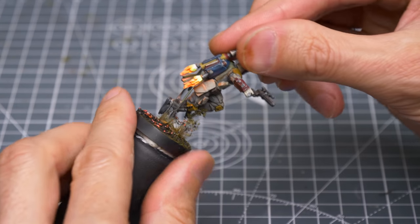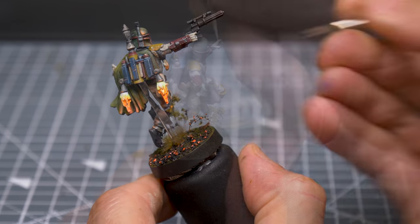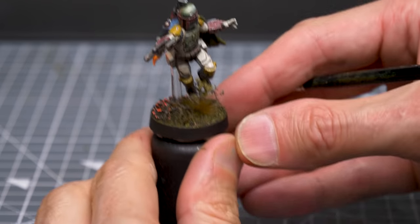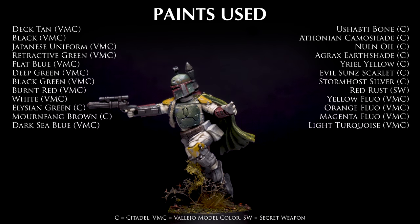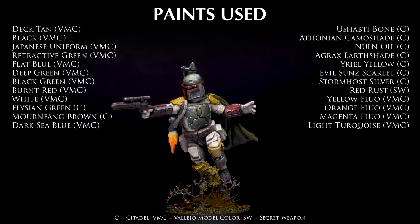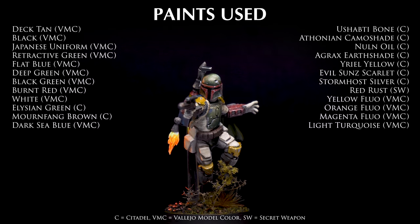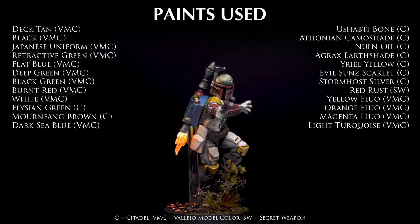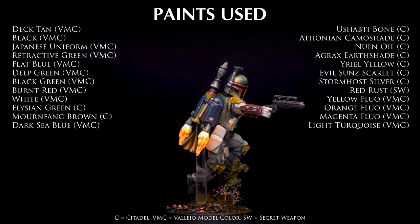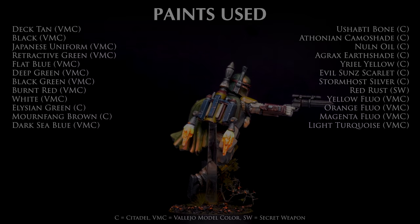I'm now gluing the figure to the stand and applying a few final highlights and retouches. And this completes Boba Fett. Thank you for watching. I hope you have enjoyed the video. Feel free to subscribe to the channel and hit the notification icon to ensure you don't miss future episodes. Please note you'll find a full list of paints and brushes used in the video description below, where you can also find links to where I can be reached on Facebook, Instagram, Twitter and Spotify. Join me again soon as we continue painting miniatures from Star Wars Legion. Happy painting!